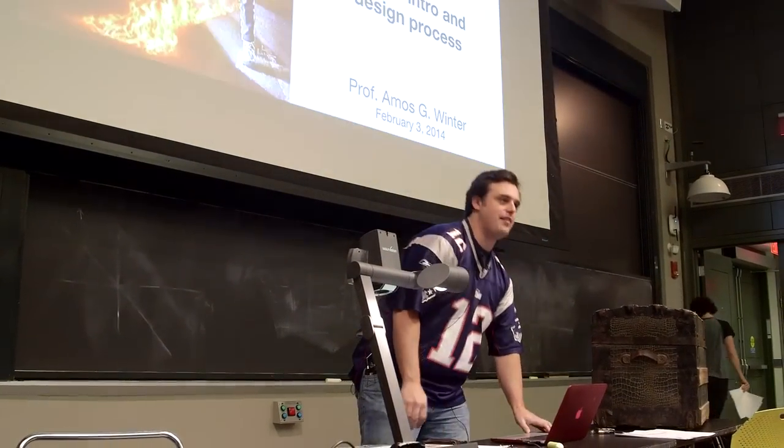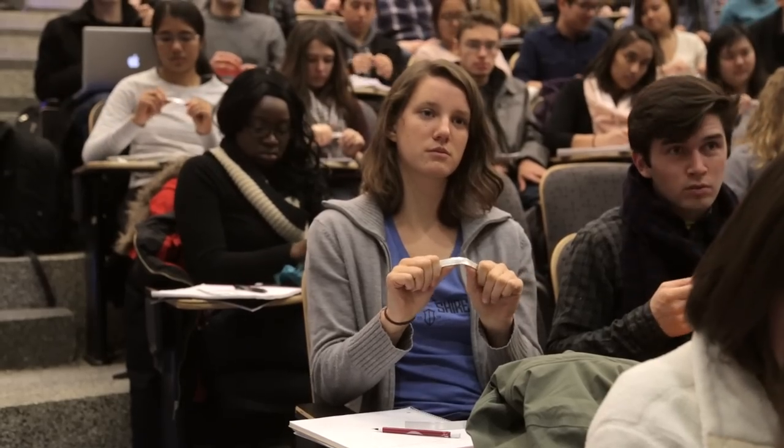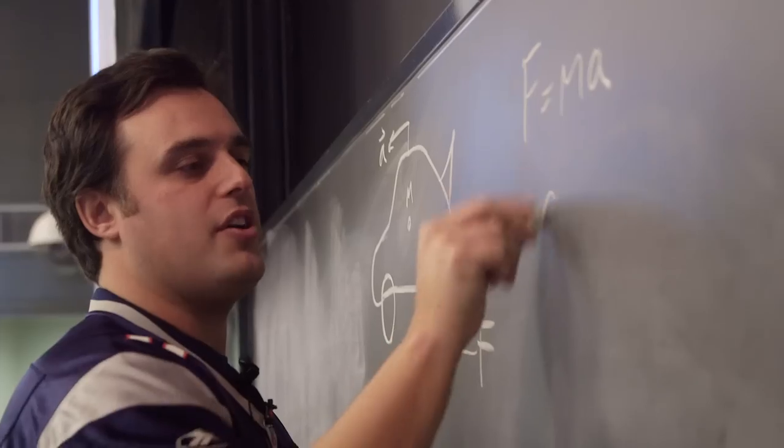When I took 2.007 over, I was very honored because this is a historic class and I think it embodies the spirit of MIT. It's the first experience students have designing something on their own. I'm starting to see how what I'm learning applies to the real world. This class represents MIT's motto — mind and hand — exactly.